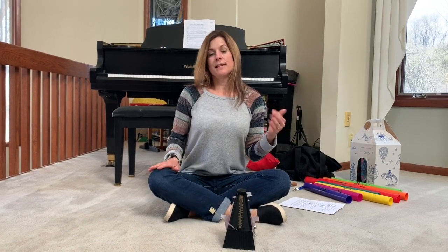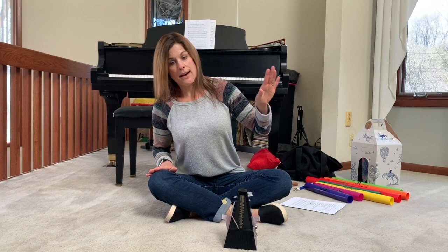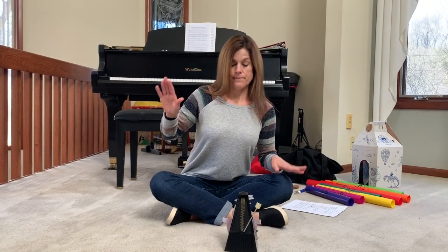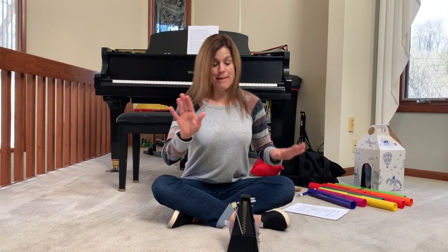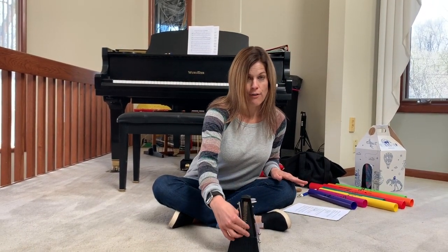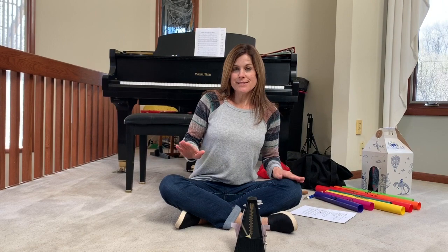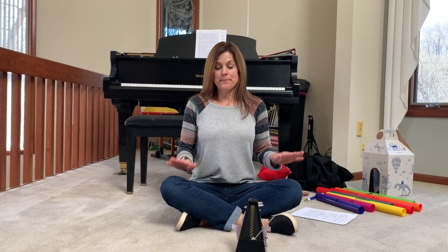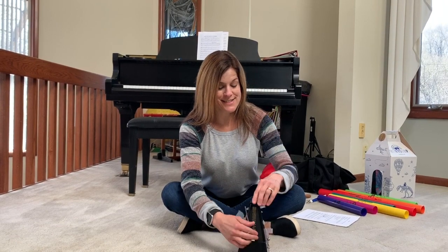How about slow it down? See if you can go just like Pete, this time with your slow taps. Great job, and freeze. How about fast taps? Let's try. Here we go. Slow Pete — see if you can match his ticks. Not too fast. And freeze. Great job.